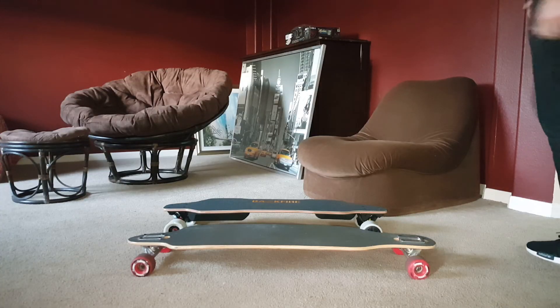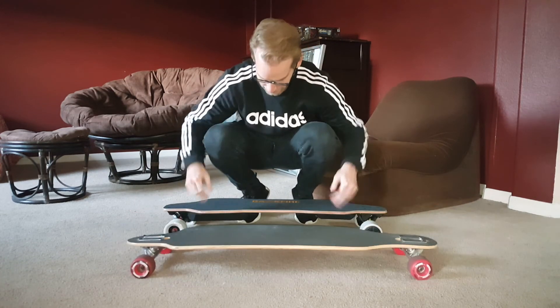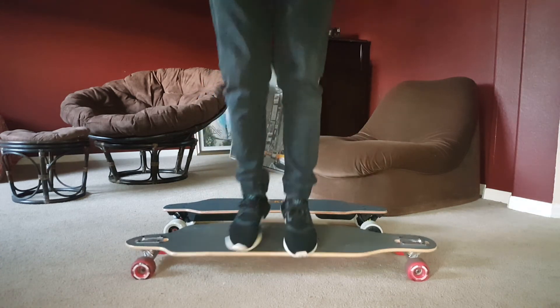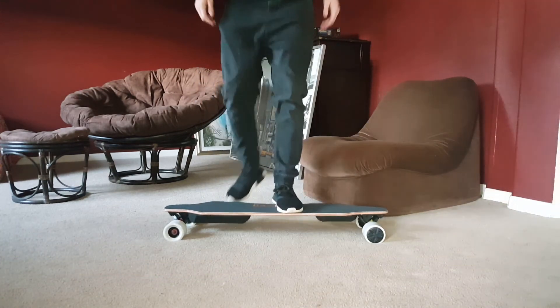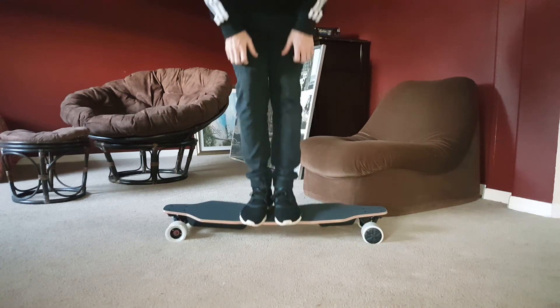We're going to do the flex test — first my regular Sector 9 longboard, and then behind we have the Backfire. So this is the electric one, so you can see what the normal flexibility is — pretty good. Now check this baby out. Wow, really flexible actually, I'm surprised. Very flexible.